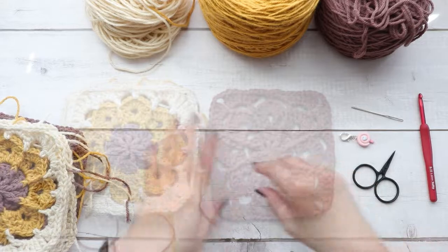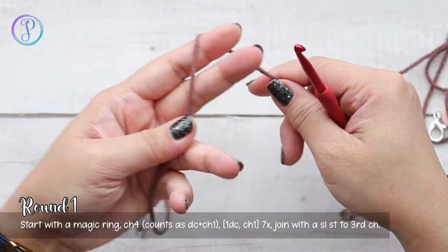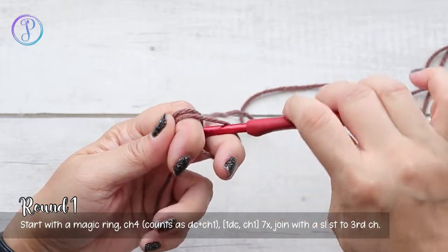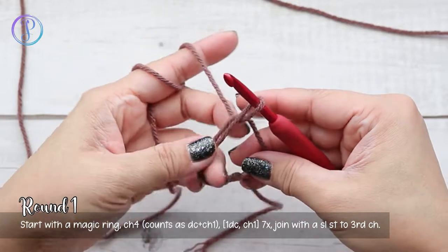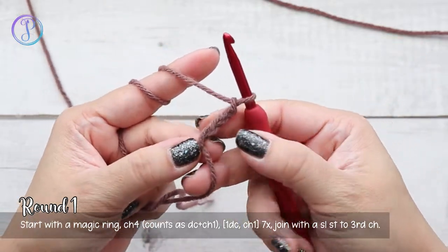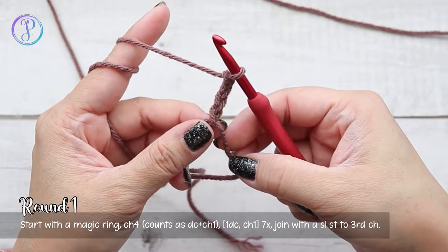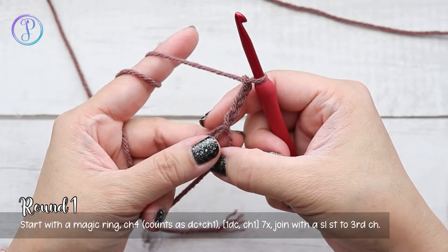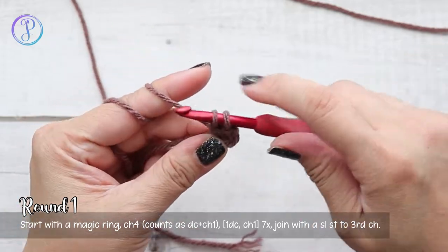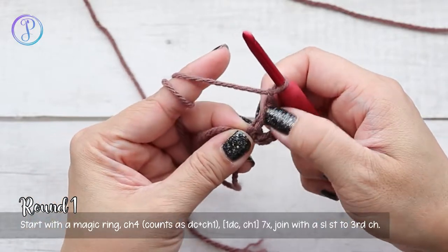Let's get started. I'm going to start with the darker color and a magic ring. Holding on to your tail, wrap your yarn around your fingers and over the tail, insert your hook into the loop to grab your working yarn, and then chain four. This chain four counts as one double crochet and one chain. Into the center of the ring we're going to work seven sets of one double crochet and chain one — yarn over, into the center, yarn over, pull up a loop, yarn over, pull through two, yarn over, pull through two. That is one double crochet and chain one — now I have two sets, you want a total of eight.